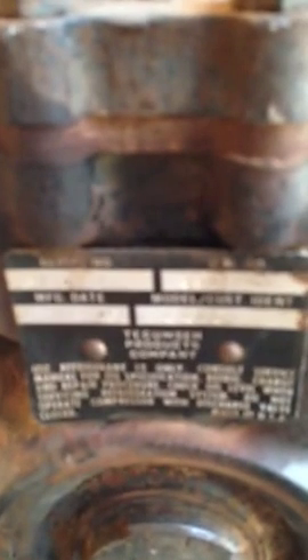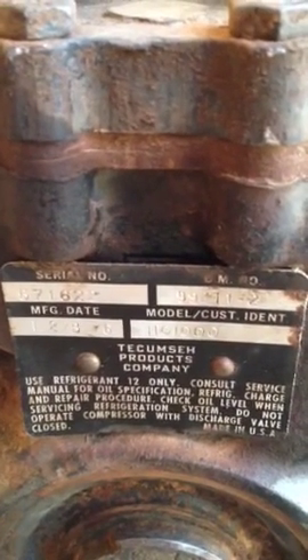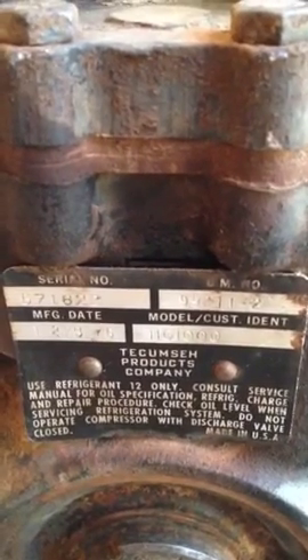This is an HG-1000 air compressor — it's a Tecumseh Products unit, and it's a 1976 model. Everything still works on it. I'm pretty impressed — I thought I was going to have to buy a new compressor, but I'm pretty glad I don't, since that can be expensive.